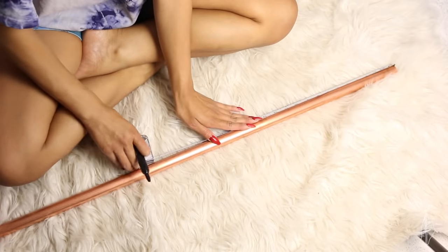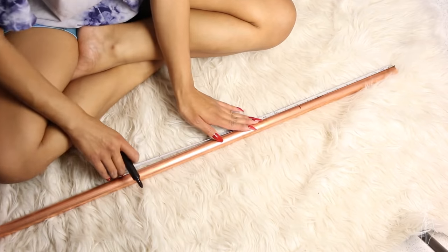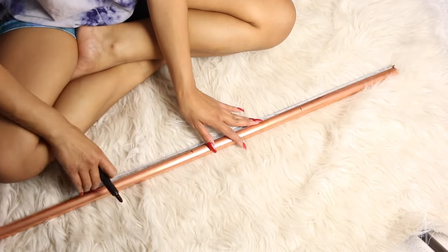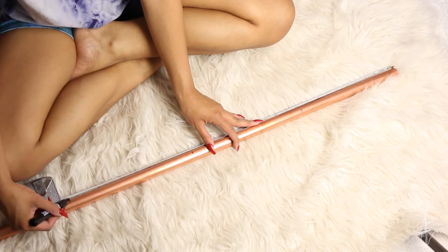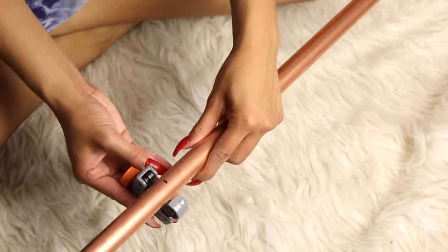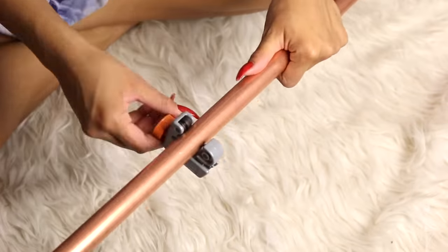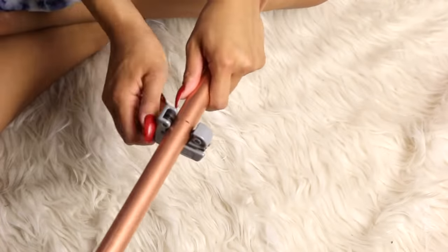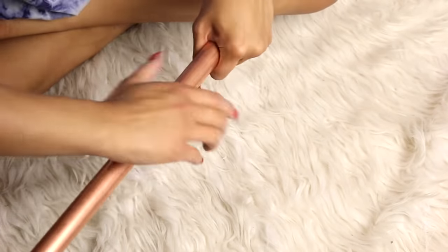While that's drying you can work on your pipe base. Mark your pipe to the measurements you need to cut — I'm making a full coffee table but feel free to change up the measurements. To cut your pipes using the cutter, open the tool, put the pipe inside, line up the marking to the blade, screw down until it's snug, then twist the tool around the pipe a few times and screw some more. Repeat this process about four times until the pipe falls off.